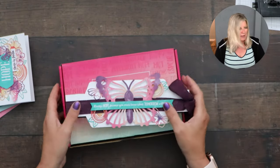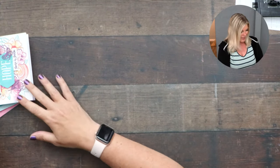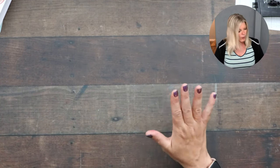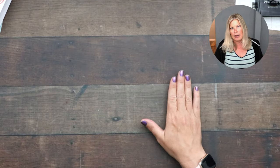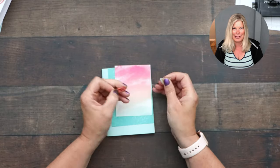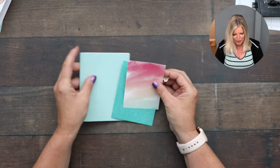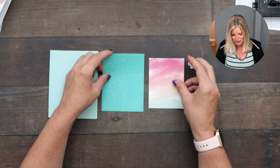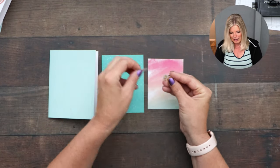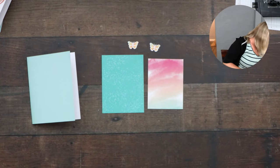Sarah says refills usually come out around the 20th of the month — good to know! Let's get started with card number one. I'm going to stamp as the instructions say, somewhat — sometimes I like to go off-roading. I'll try to follow the instructions. Since they only have pictures and no words, it's a lot easier! I already cut out most of the little pieces we need for this one.